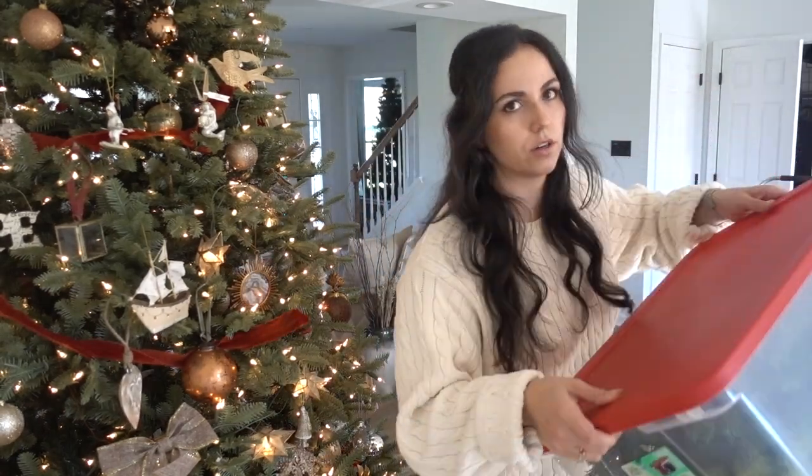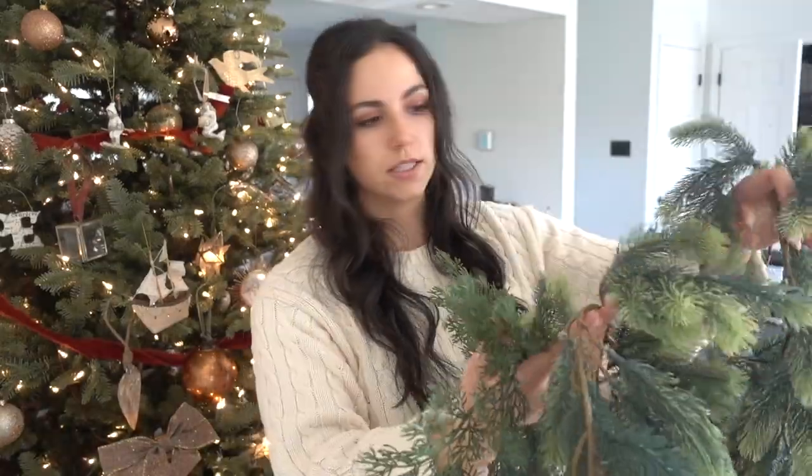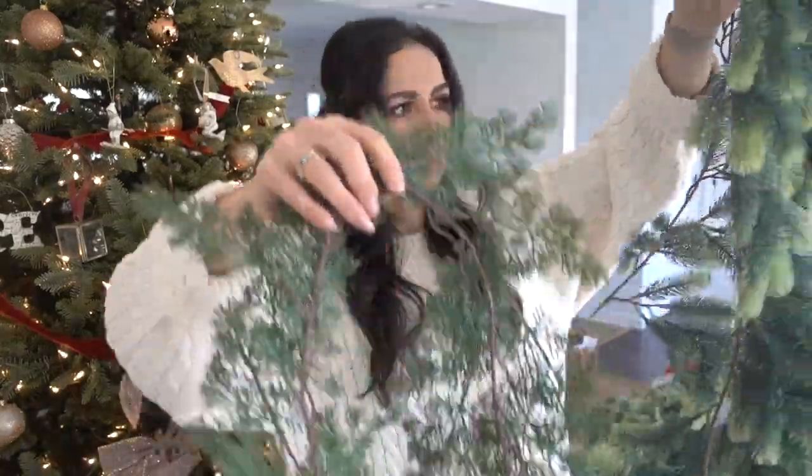The container has all of my other garland. To have a really unique, thoughtful, full-looking mantle, I like to layer. This cypress — it's like a cypress and a fir, I believe — they're just strands. You throw them in there, they look great.